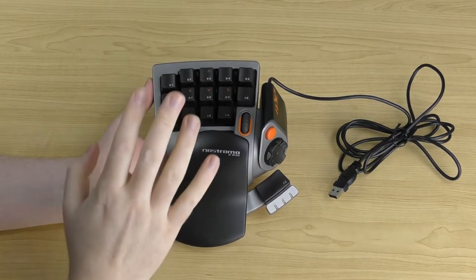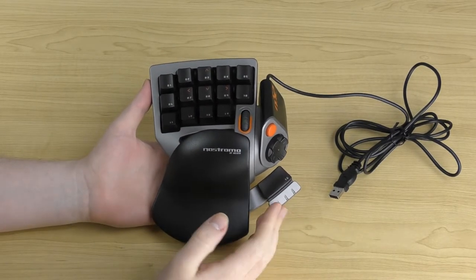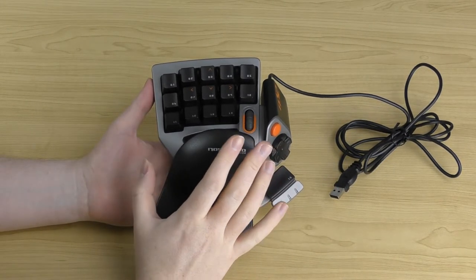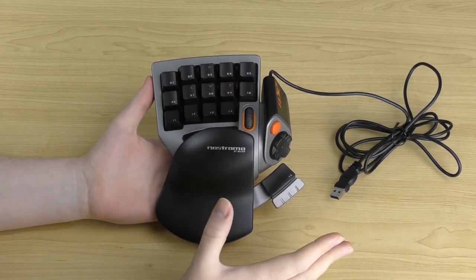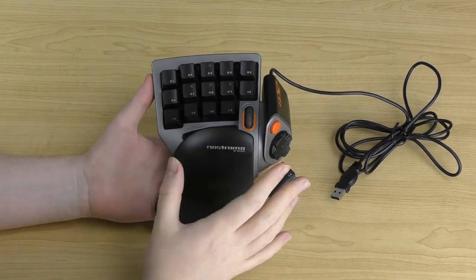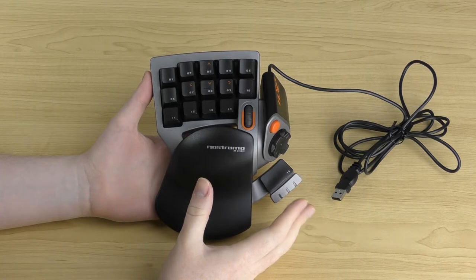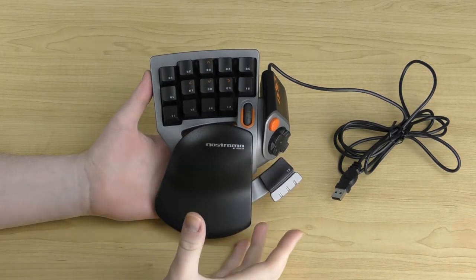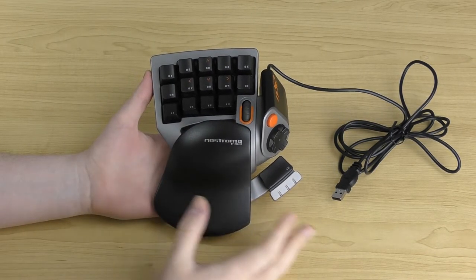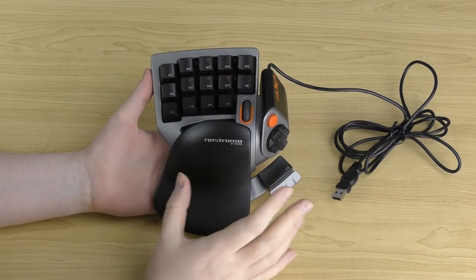The speedpad is completely customizable — you can program all buttons and functions to whatever you like, with multiple loadouts and profiles. When you first connect it, it has a normal default state pre-programmed, and it works without the software installed. But to program and customize it, you need to install the Belkin software. Once installed, you can customize loadouts — which are collections of profiles — and even assign loadouts to specific games so they auto-load when you open that game.